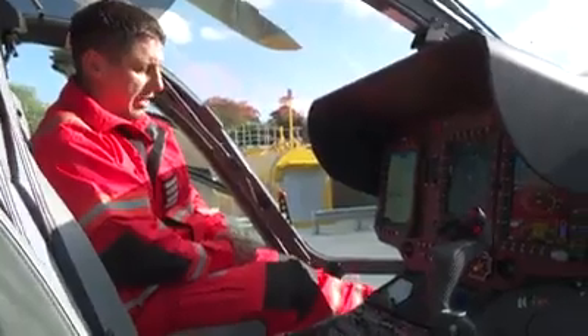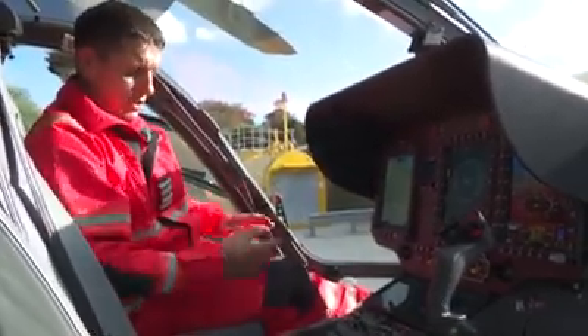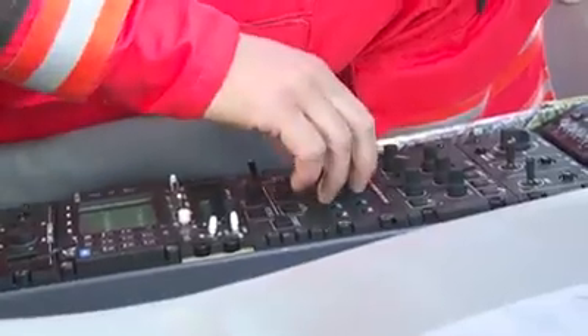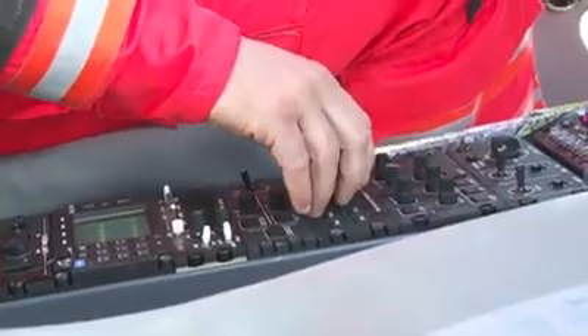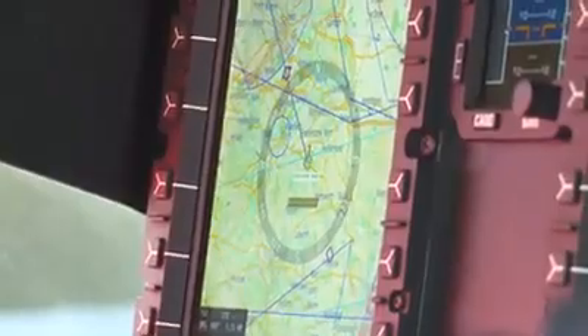On the left-hand screen we've got the Euronav, which is what the paramedic uses as a co-pilot to navigate around, and it's all done off this instrument down here. We can zoom in and out and this will go all the way down to street level — and there we are at the base at Nostal Priory.